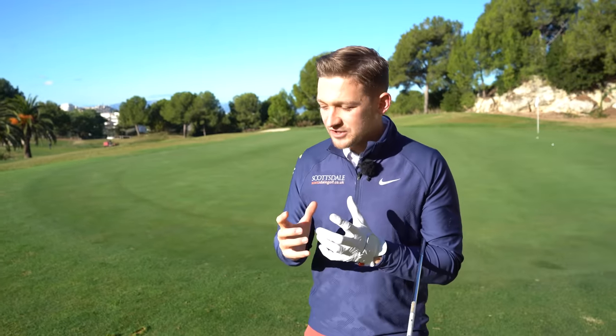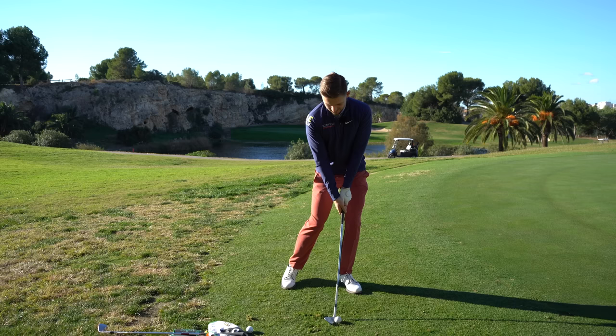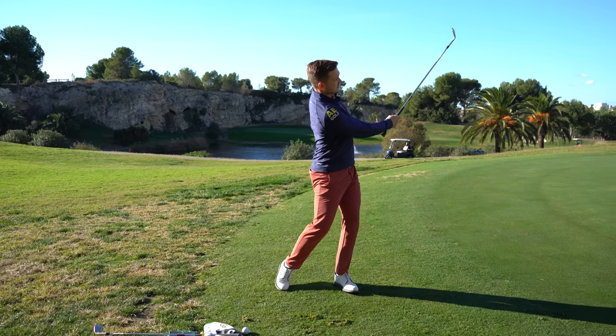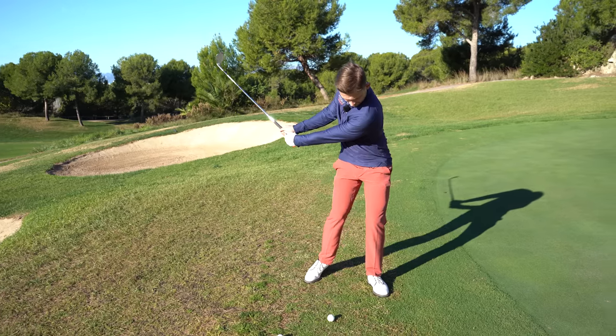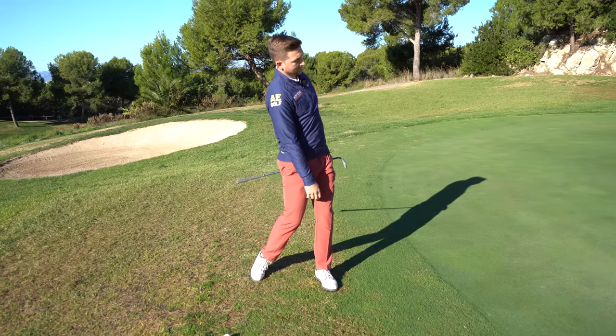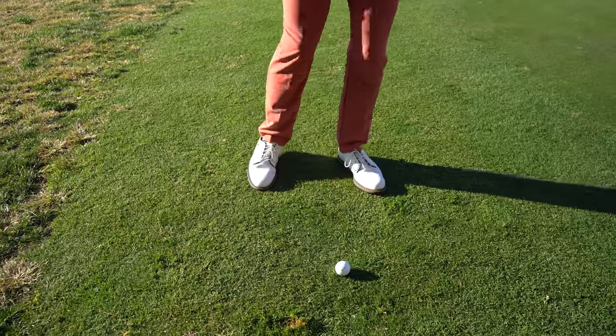That was the whole idea of what he was saying: get the sternum ahead and it doesn't really matter what else you do — you can get away with a lot more. This is the drill and I think it's absolutely genius. You can do it with your lob wedge, your gap wedge, your sand wedge — whatever's most comfortable, or even better, whatever is your worst chipping club in your bag.